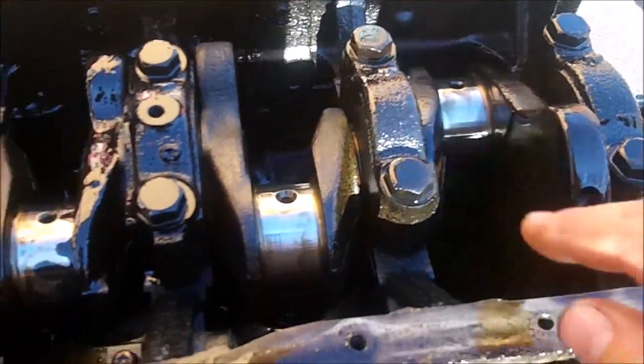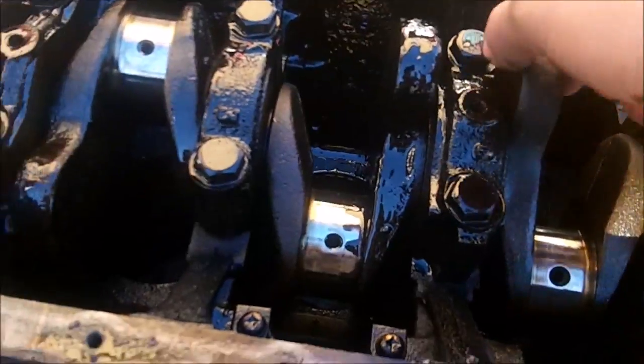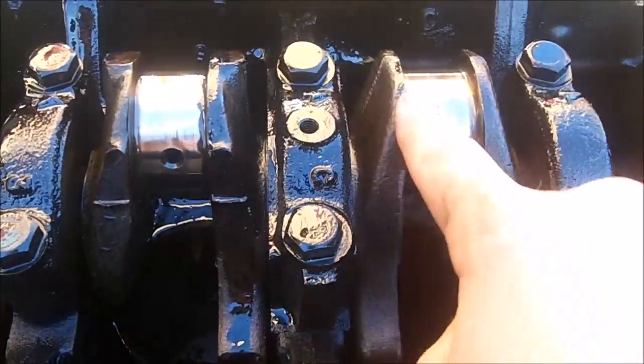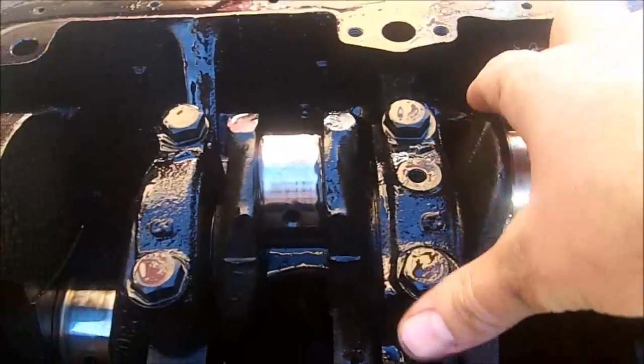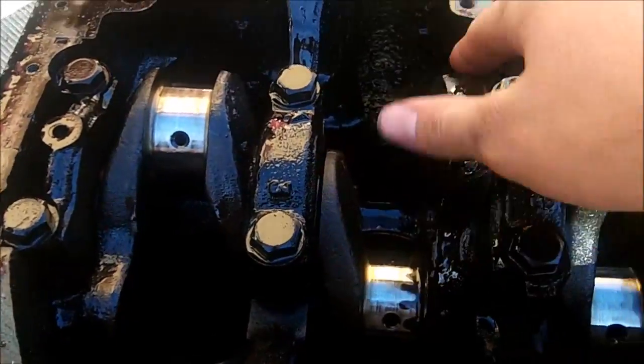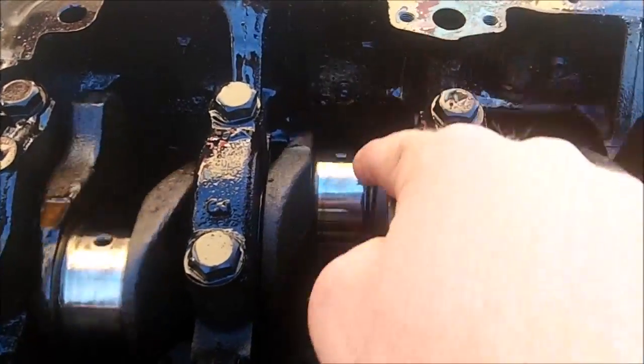Before I start taking the main caps off, I figured I'd show you just how easily this crankshaft spins with no pistons attached to it — it's like it's on roller bearings. It doesn't take much force at all to turn it, which is a good thing. That's how it's supposed to be.